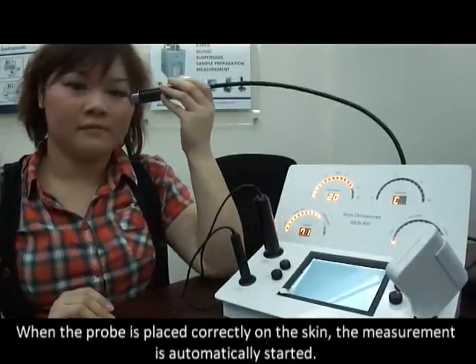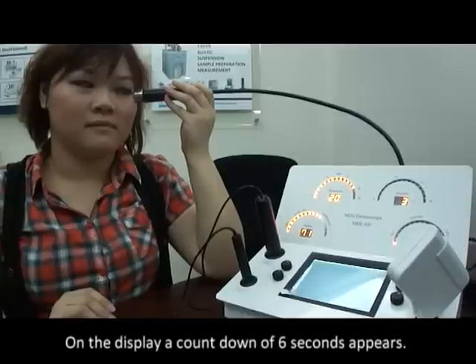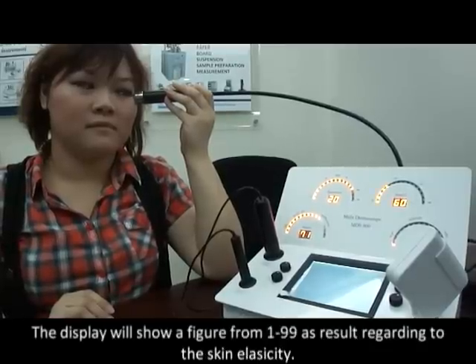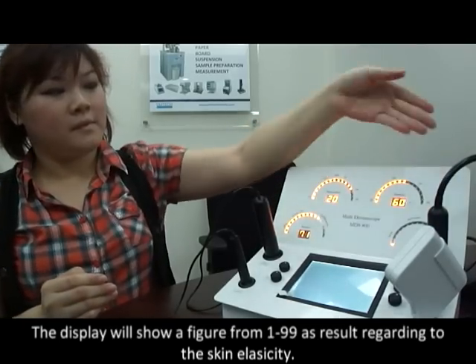The elasticity measurement. When the probe is placed correctly on the skin, the measurement is automatically started. On the display, a countdown of 6 seconds appears. The display will show a figure from 1 to 99 as a result regarding the skin elasticity.